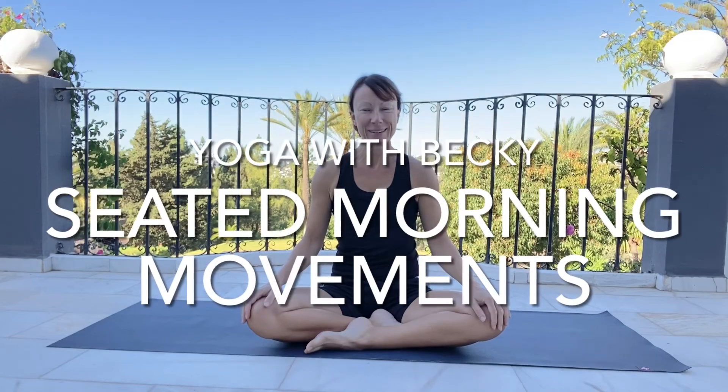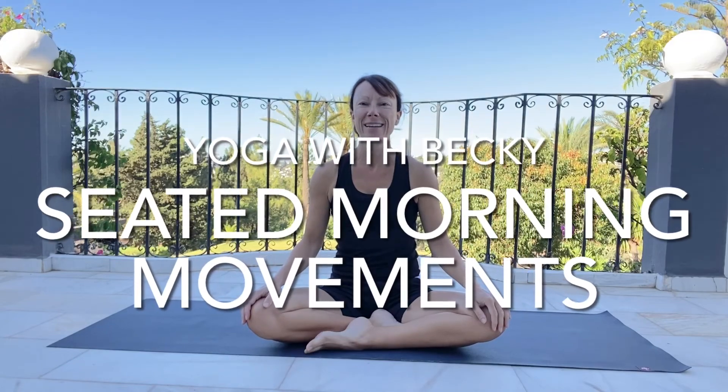Good morning everyone. I thought it would be a really nice thing if we just did a simple, slow morning movement together for the shoulders, opening the heart, opening the chest, working the shoulders and shoulder blades, and maybe a little bit for the hips as well.